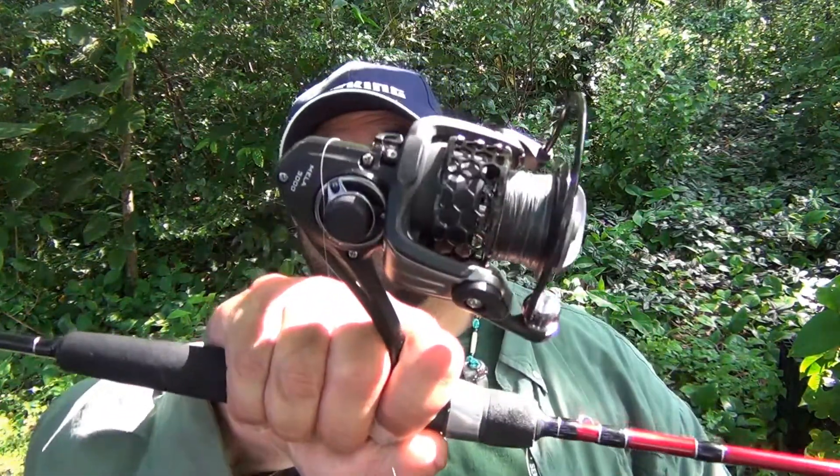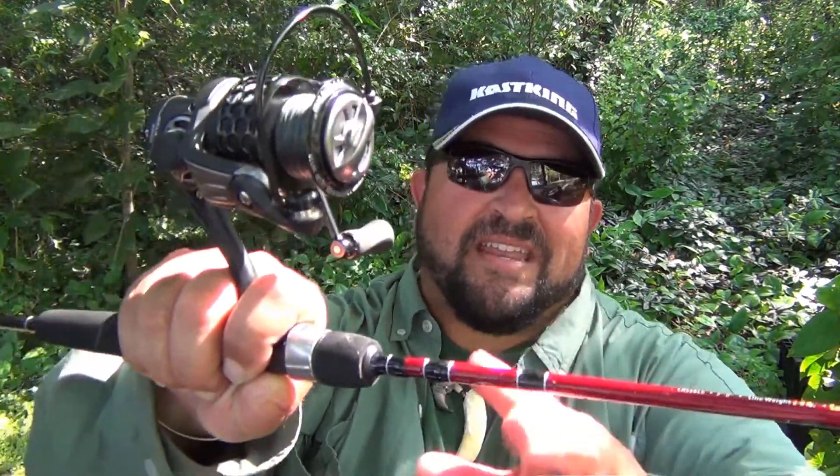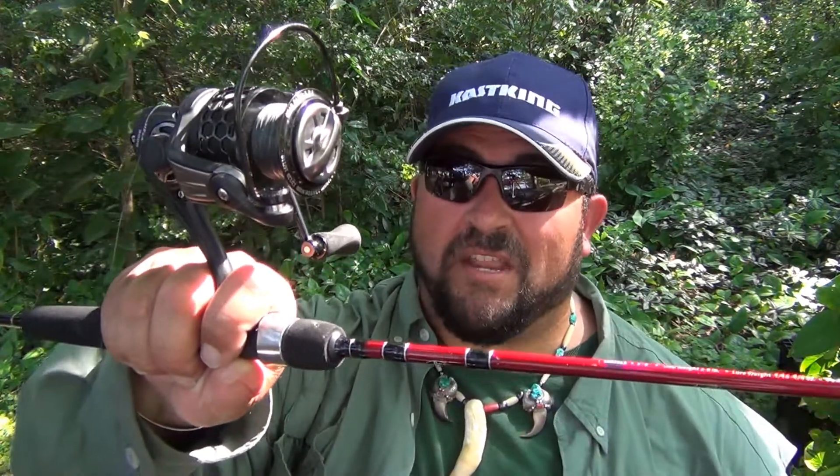But speaking of wearing hats, today I'm going to wear a different hat. You like my hat? With me I have the new 2017 Mela 3000, the Mela 2 from Cash King, along with the Smokin' Hot Mega 8 in Black Ops and a 10-pound test braid — a sweet combination for my light and ultralight setup.